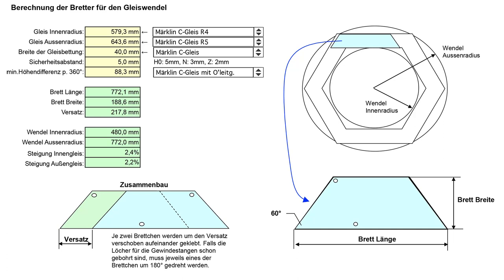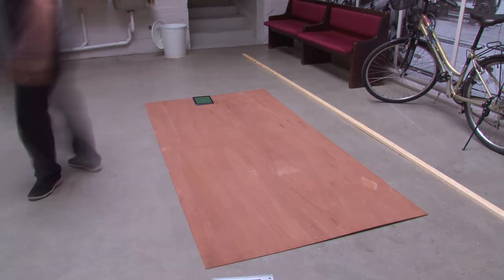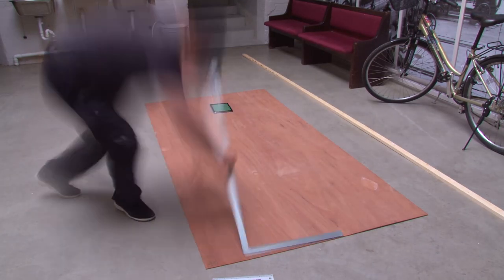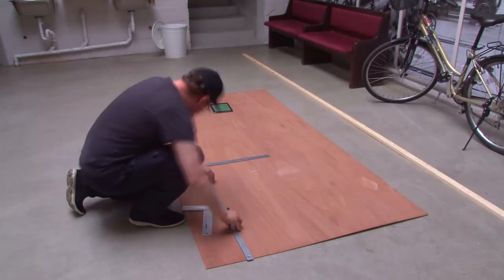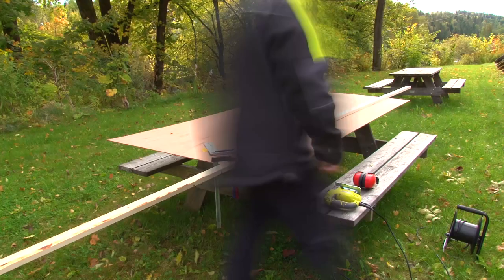There were some presets for Märklin in that sheet, so I just punched in all the numbers. It told me I should make trapezoids which are 772.1 millimeters long and 188.6 millimeters wide, and the angle is 60 degrees — yes, it's a hexagon. Two of the sheets make one side of the hexagon. I need 12 for 360 degrees, and since I'm doing 540 degrees I need 18 of these. The advantage of this technique is that you don't need to throw away any material and can use a square or rectangular wood sheet optimally.